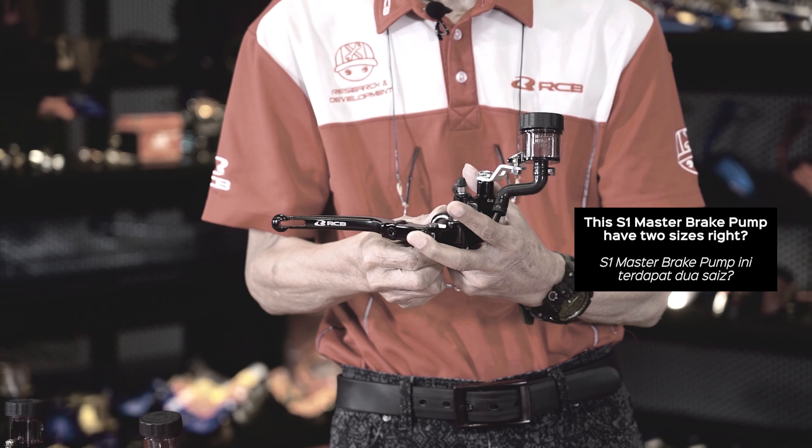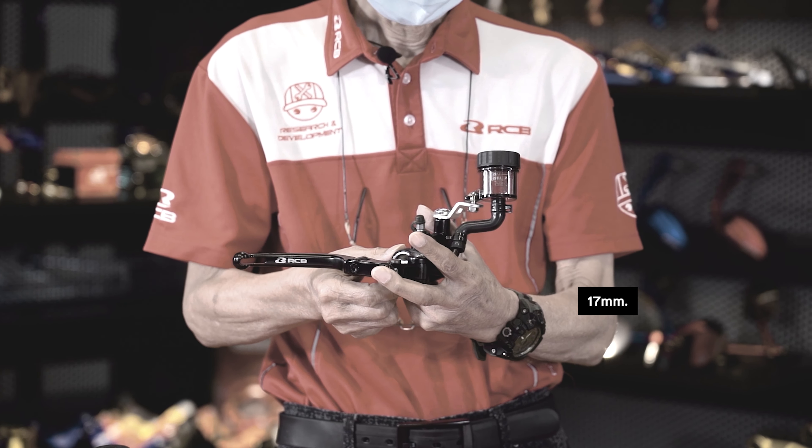This S1 Master Brake Pump has two sizes: one is 14mm and another one is 17mm.